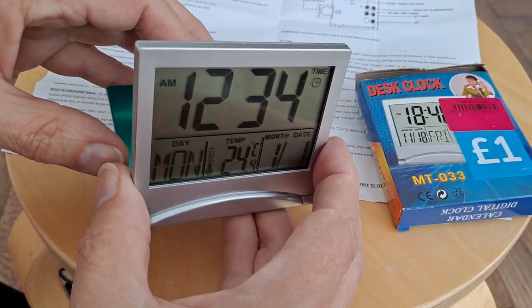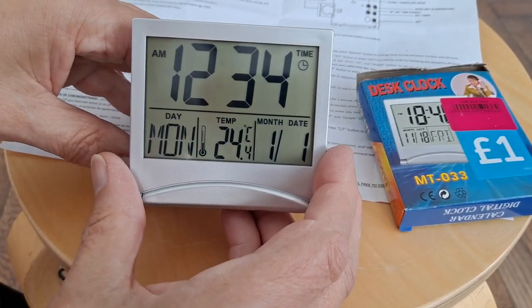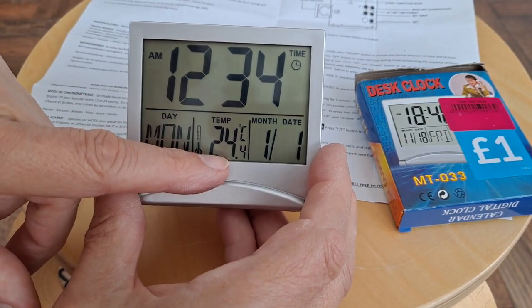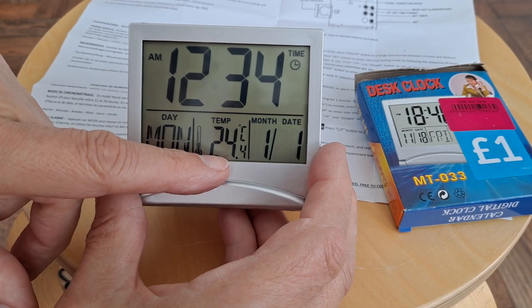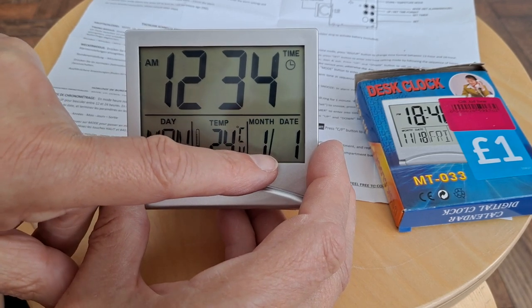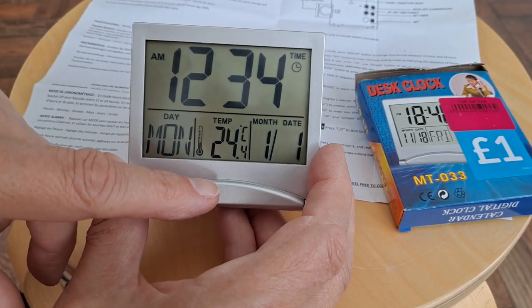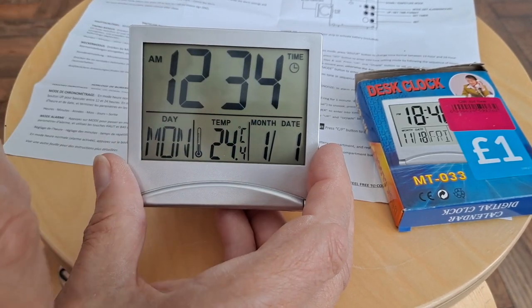So we're in normal mode, I think. It's showing Monday, 24 degrees centigrade, 1st of the 1st — month and day. We're in time.